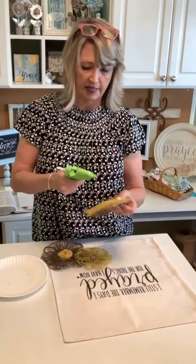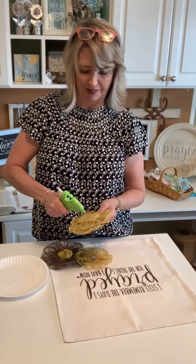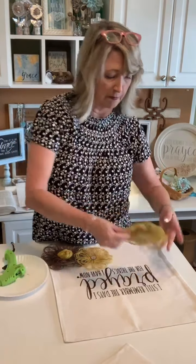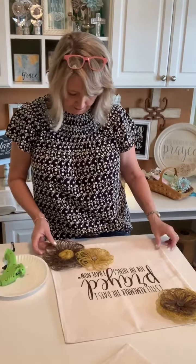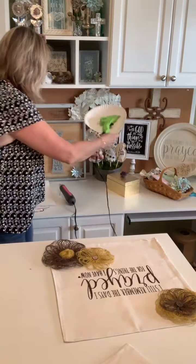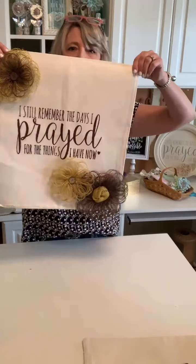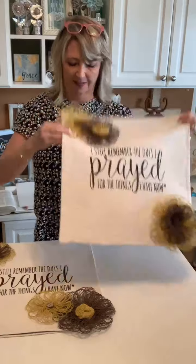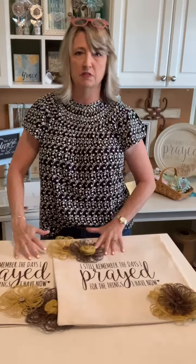I'll come back later and tack these down even more, but let me show you both pillows and then let's talk about prayer. If you're like me you probably have a lot of questions about prayer. If we're praying to God, who better to go to than God's own word to find out what prayer is all about? Here's one pillow and here's the other — aren't they super cute? We'll be pulling two names tomorrow.